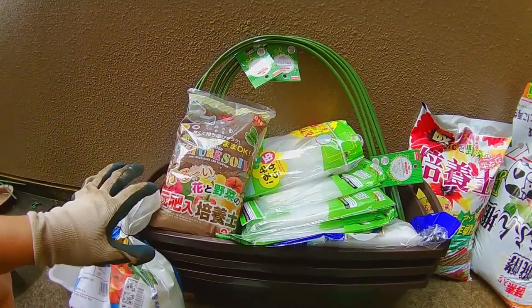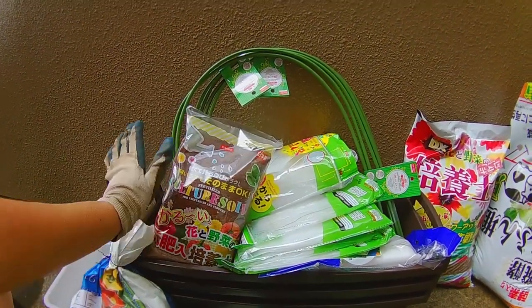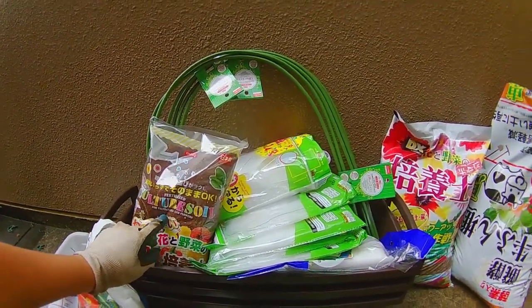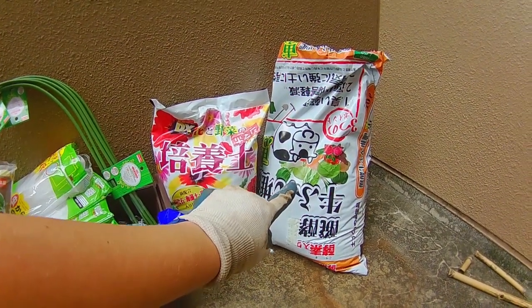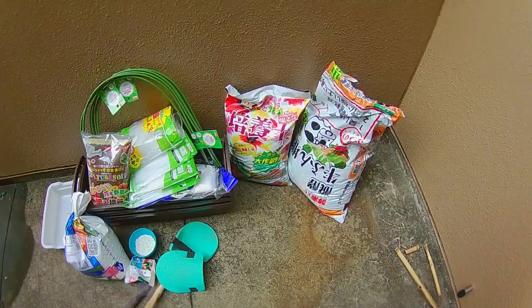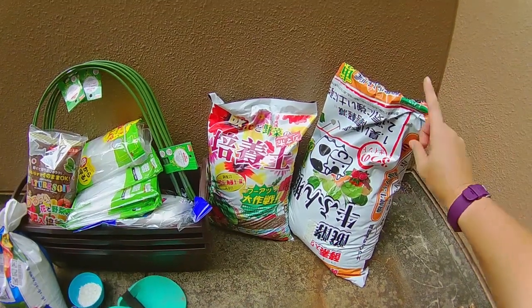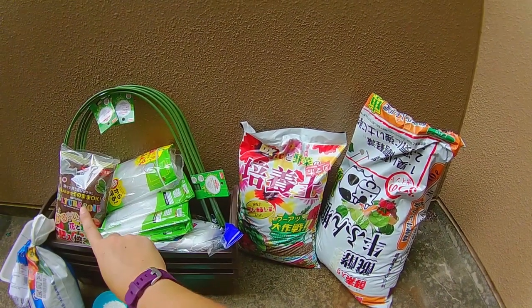I have everything that I need to go ahead and make those. This is what I think is peat moss. Everything is in Japanese so it's all kind of a guess out here. So peat moss, some potting soil, and also some hopefully steer manure. Gary from the Rustic Garden has a great soil recipe so I am using his recipe here, and I'll leave a link to his YouTube video in the description below. First off we are going to mix one part manure, one part potting soil, and one part peat moss together.